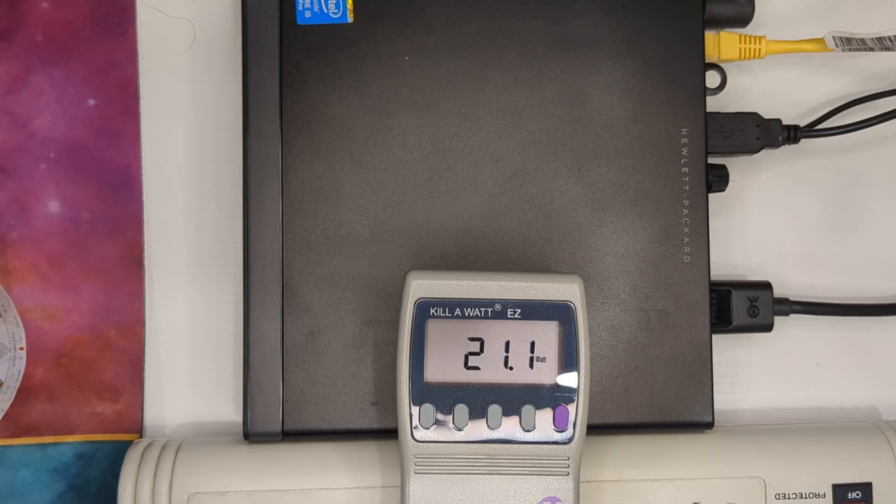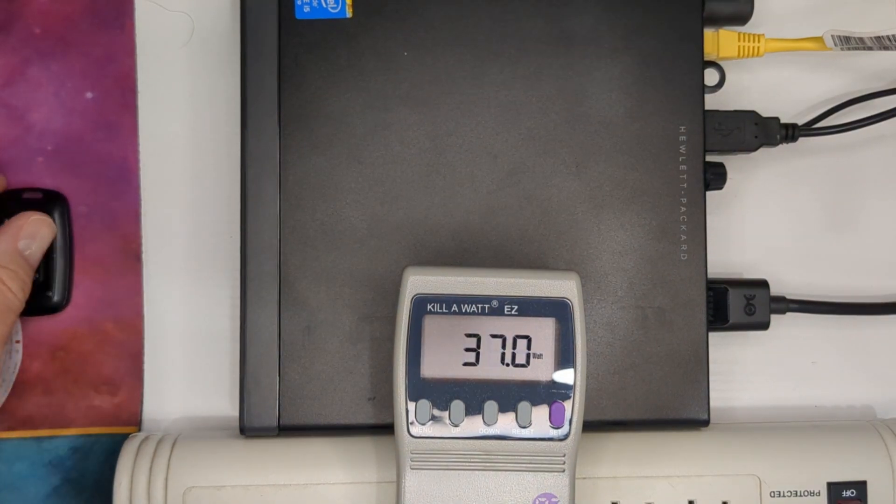They're all going to be using Windows 11 and basically the exact same disk each time. It's booted up right now to the login screen — you can see we're running around 37 watts. I'm going to go ahead and log in. It seems to be going down a little as it's settling, pretty nice down to the 10-watt range.